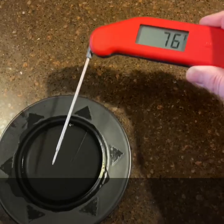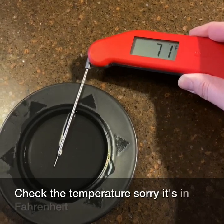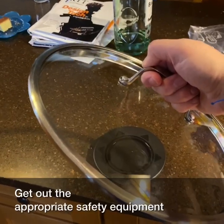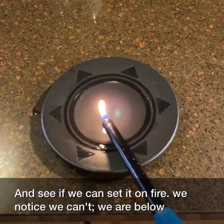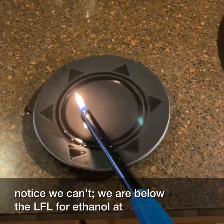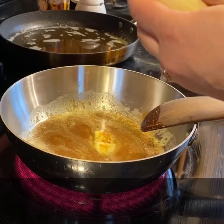Pour some out. Check the temperature — sorry, it's in Fahrenheit. Get out the appropriate safety equipment and see if we can set it on fire. You will notice we can't. We are below the LFL for ethanol at room temperature with rum.